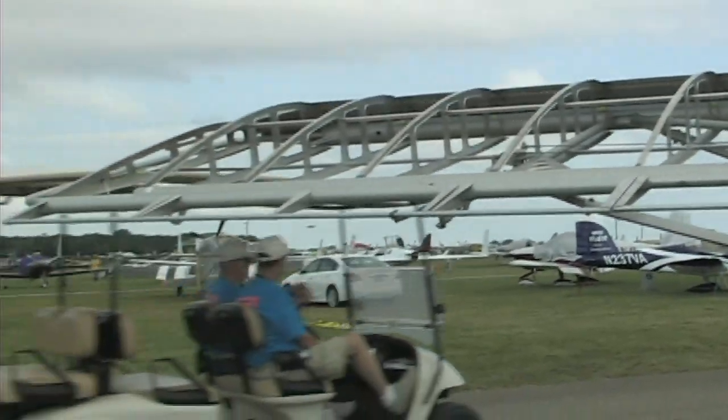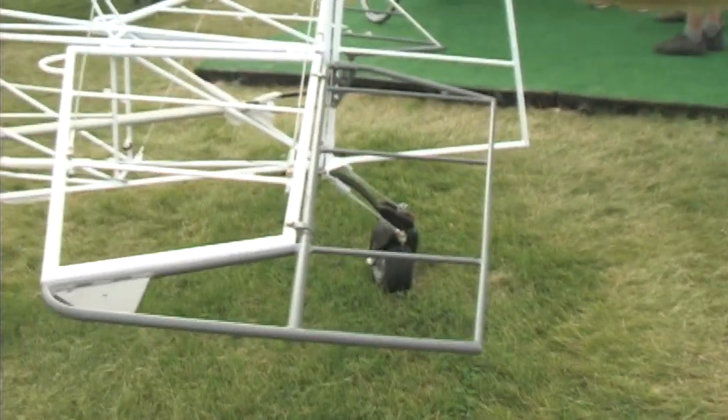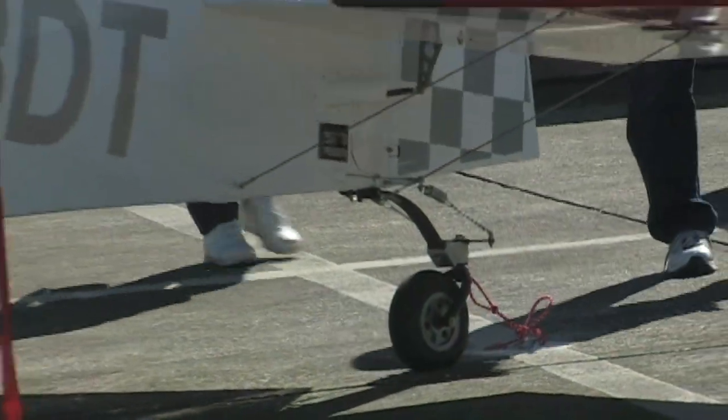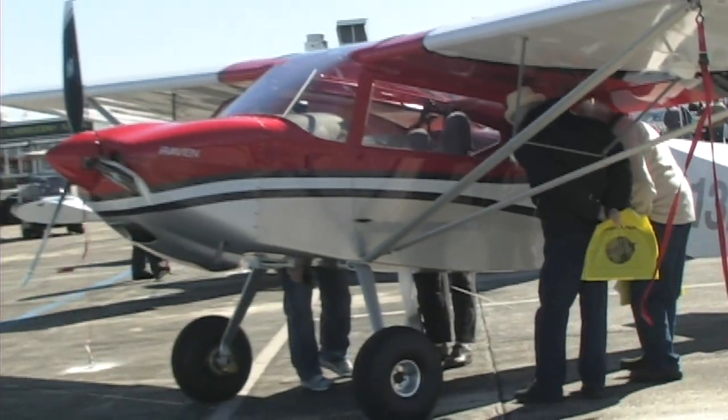It's a nice big roomy airplane inside. Earlier you showed us how you can arrange the seats — you could sleep in the thing if you wanted to. There's a nice netting that pulls out for any luggage you put back there, and you've got a lot of room. There are a couple of tennis balls back there too — what are those for?